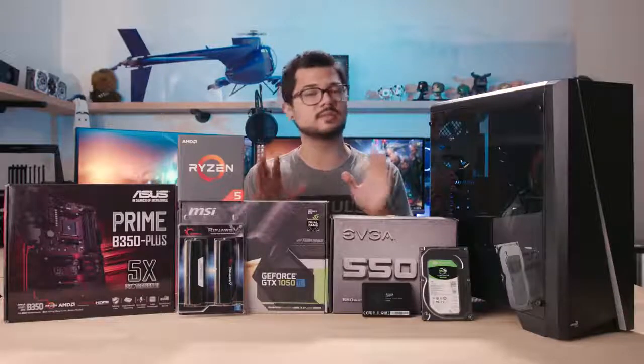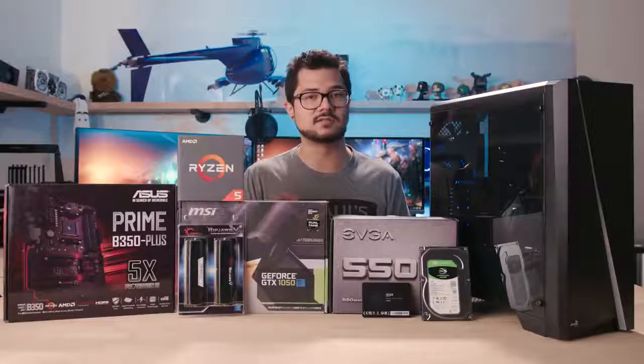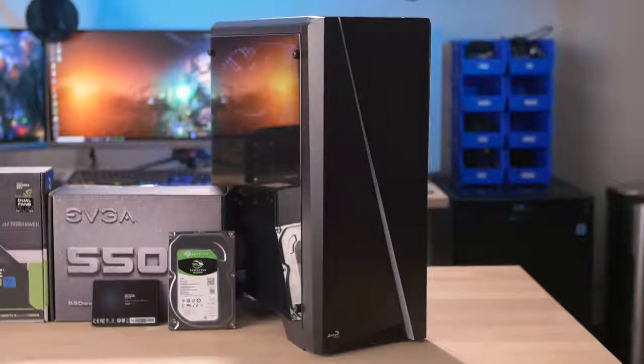That being said, we are going to do a little bit of gameplay testing with Fortnite at the end of this video, so make sure you stay tuned for that so we can check on the performance of the system we've just assembled. Starting with the parts here, we've got an Aerocool Cylon — this is a $50 case.